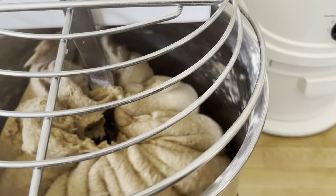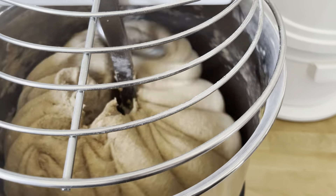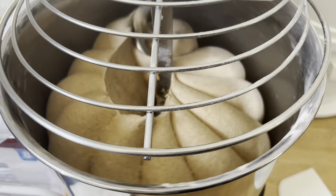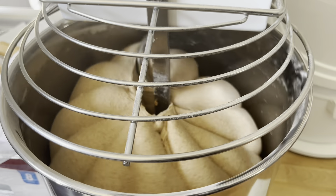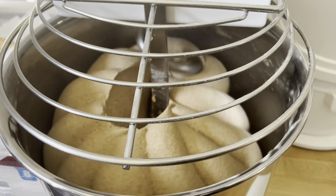This batch of dough is 8,200 grams. With this I could make 12 nine-inch loaves or 8 thirteen-inch loaves. On this particular day I'm doing 6 nine-inch loaves and 4 thirteen-inch loaves.